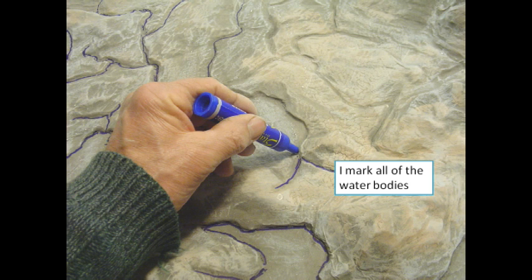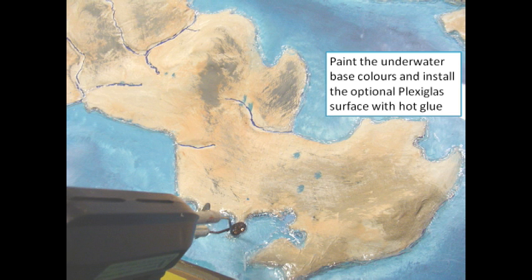I mark the rivers and water bodies, and then paint the underwater colours before installing clear plexiglass as a level surface for the water.